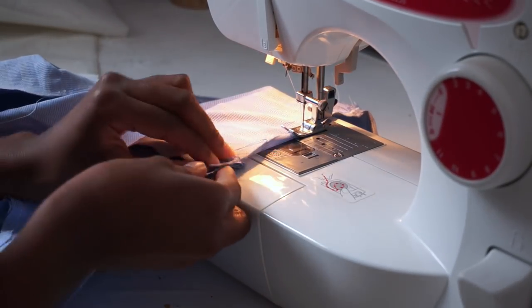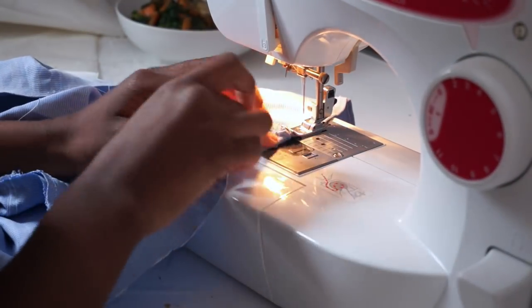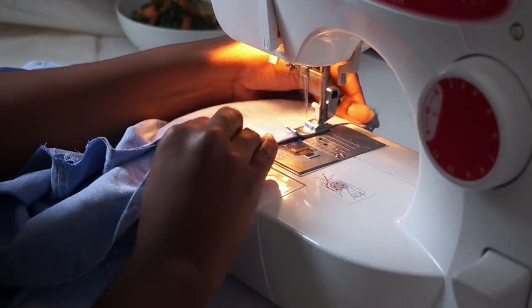I do apologise — I forgot to film, but I just sewed that seam down shut at the front of the shirt. And now I'm just hemming the top half of the shirt to make a tunnel for the elastic for the off-the-shoulder part.